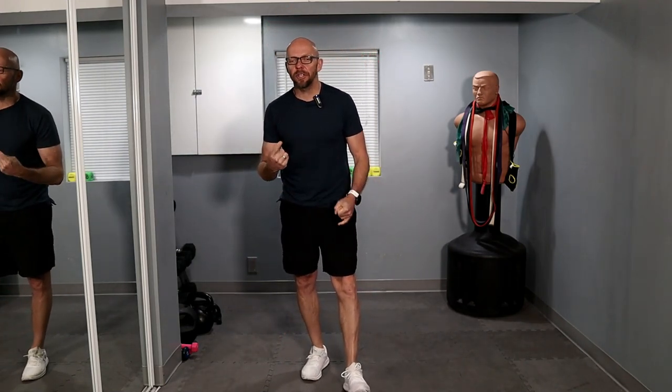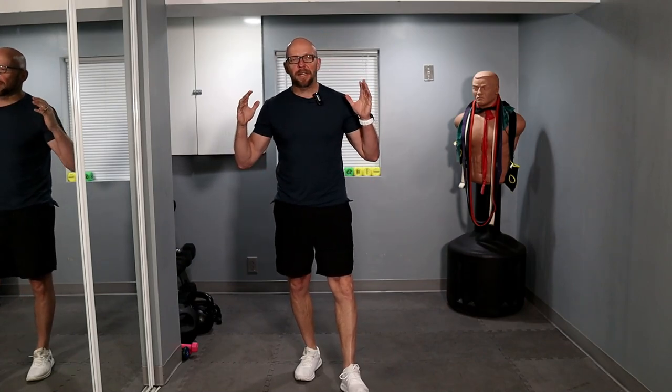Hey guys, welcome back to Fit After 50 and today's workout. Today we have a strength and conditioning, no equipment, bodyweight workout. It's only made up of three exercises: 10 push-ups, 15 sit-ups, and 20 air squats. There's no time limit on these. We're going to go through it with a consistent pace. Three exercises, and we're repeating it eight times.